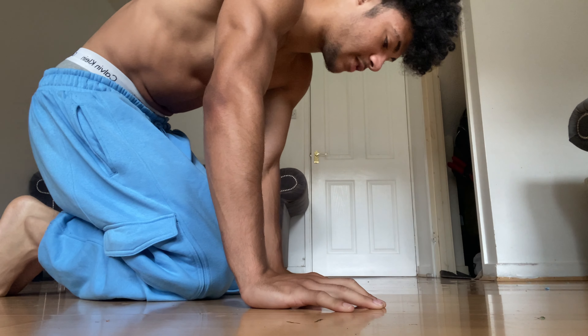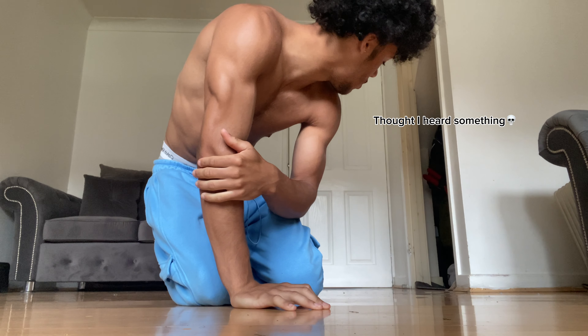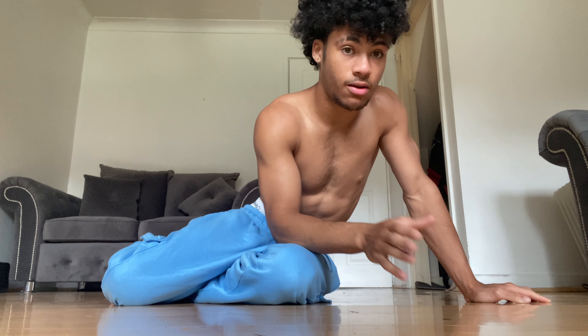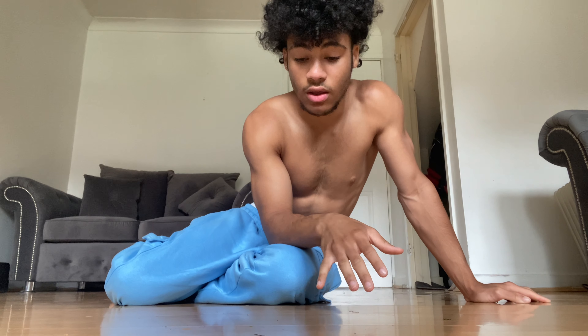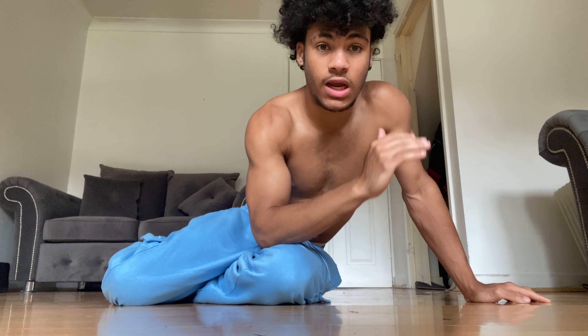On to finger placement. A lot of people have problems balancing in the handstand because they have their hands flat on the floor — that makes it really hard to balance and stop yourself from falling forward. To counteract that, make a little claw with your hand, like you're gripping a ball. This lets you push backwards with your fingertips and forward with your palms. If your hands are flat you can't do that as effectively, so keep those fingertips clawed.